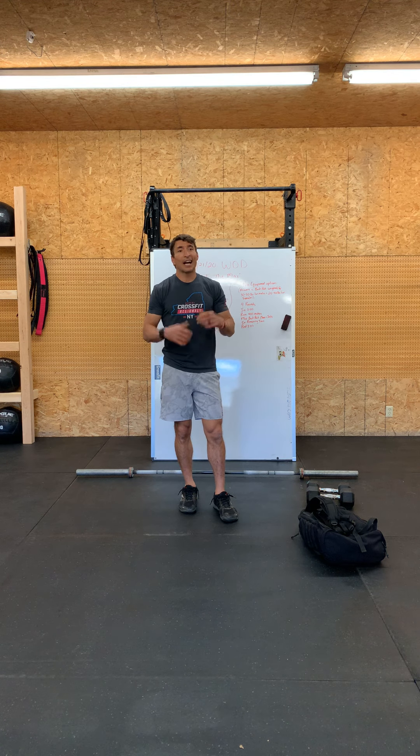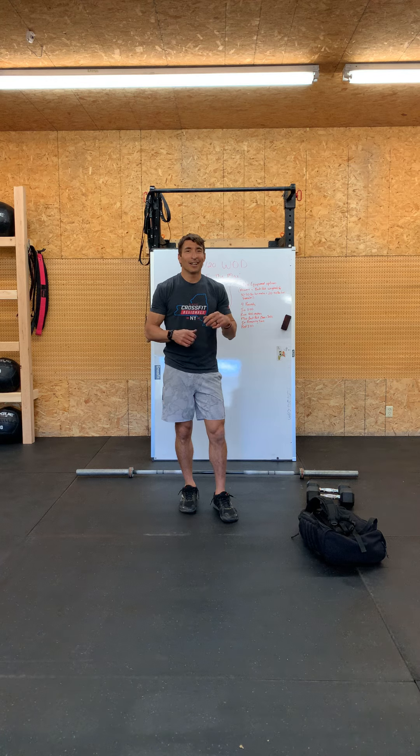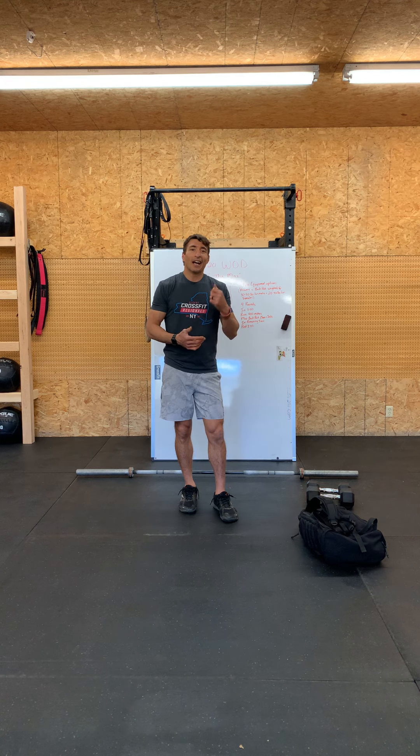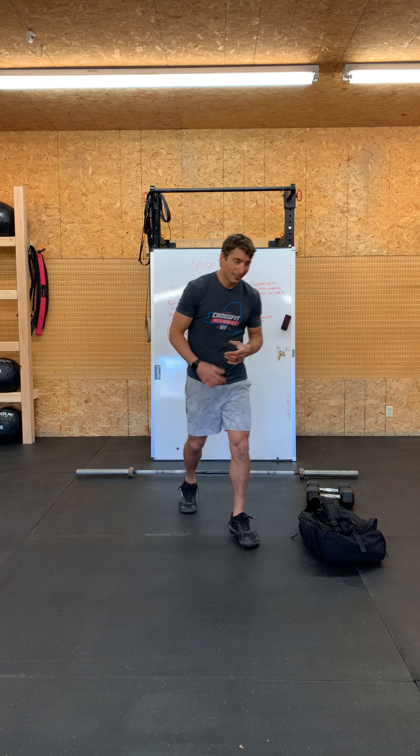Get after this one and have fun with it — I've been looking forward to it all week. I hope to see you guys posting some scores; I'll throw mine up there so you can compare. I'm sure you guys are way fitter than I am right now — you've been crushing this quarantine fitness. Crush this one today, have fun, God bless, and we'll see you tomorrow.